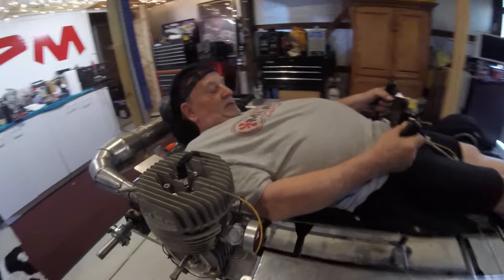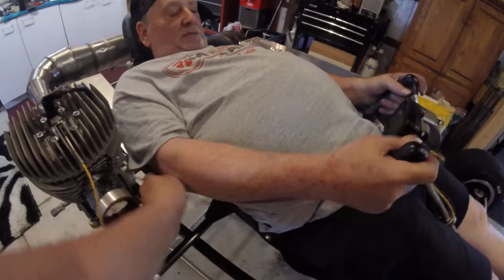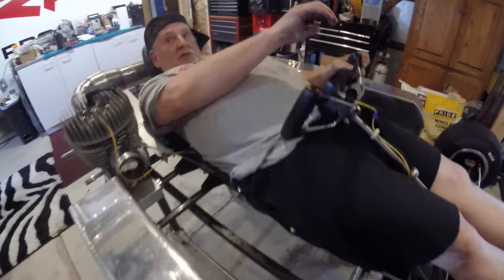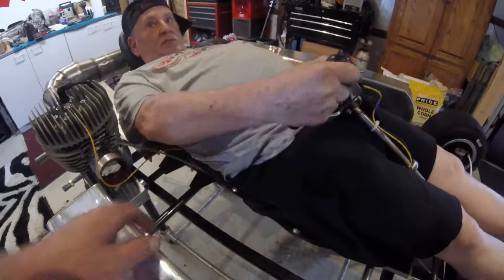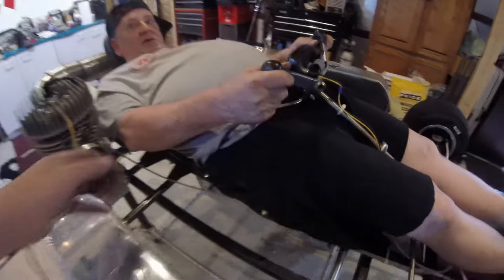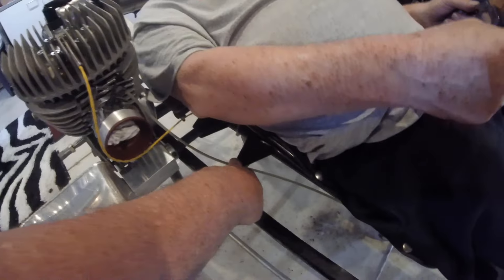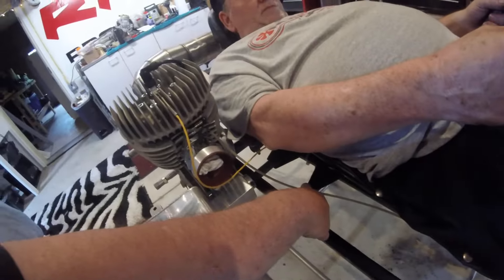Plenty of room over here, eh? The chain guard ain't hit — I can't even feel it. That throttle cable is right there — you're touching it, but you're not opening the throttle or anything. If it starts bouncing around, we can zip tie it to the tank mount right here and work the gas a bit.